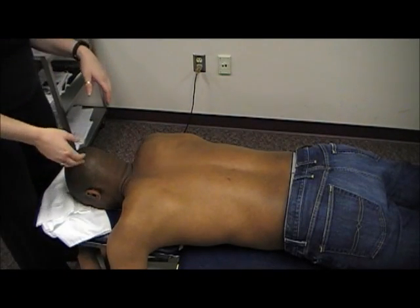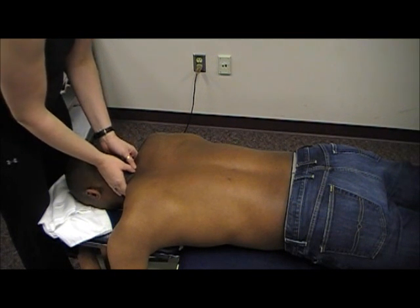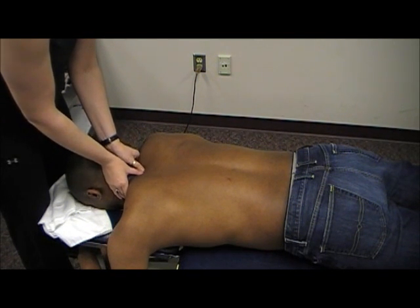This video will demonstrate palpation of the thoracic spine. We're going to start with some central vertebral pressure beginning here at T1.